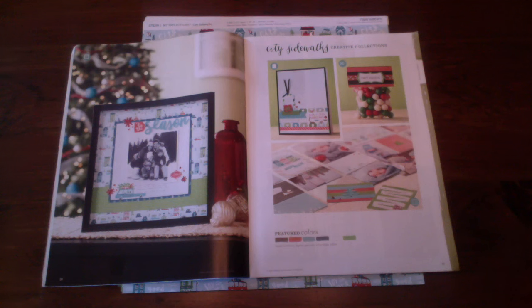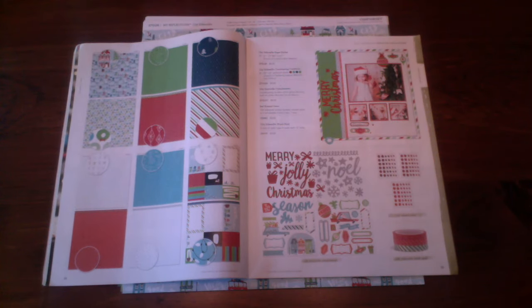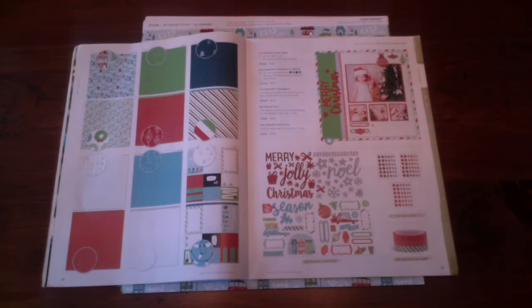City sidewalks, busy sidewalks, just in holiday style! Hi everybody — on that note we are going to be talking about our City Sidewalk product line. Yay, Christmas! Can you tell it's April's favorite time of the year?